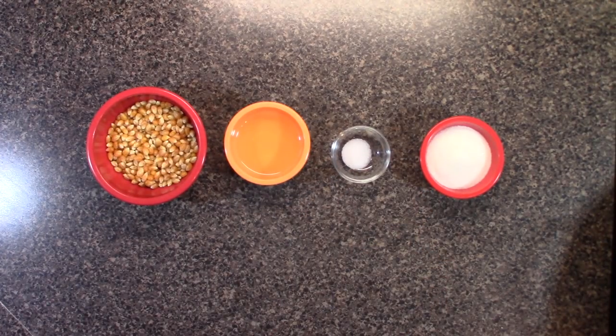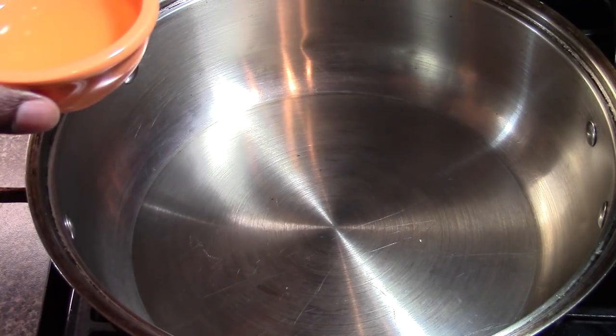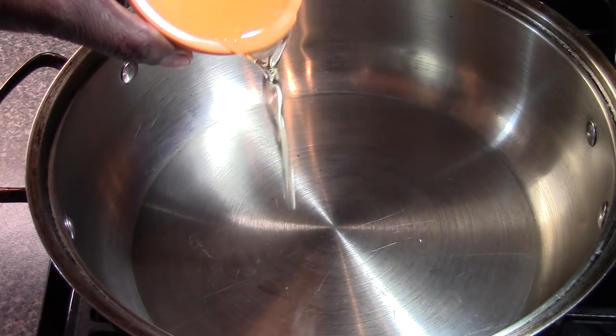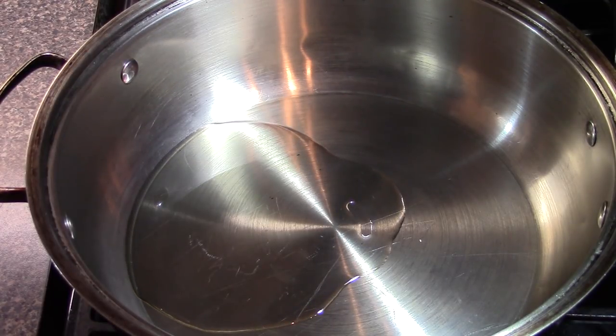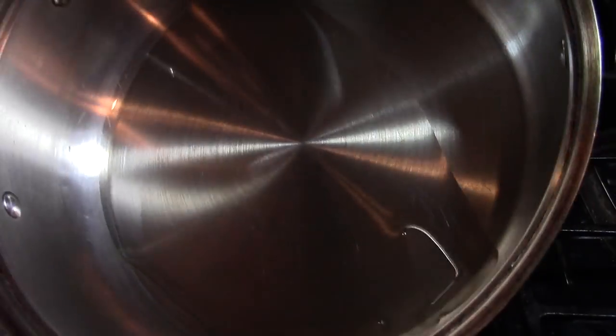The first thing we're going to do is add our oil to our pan, and we want to turn the pan to medium. Pour that oil right in and spread the oil around.